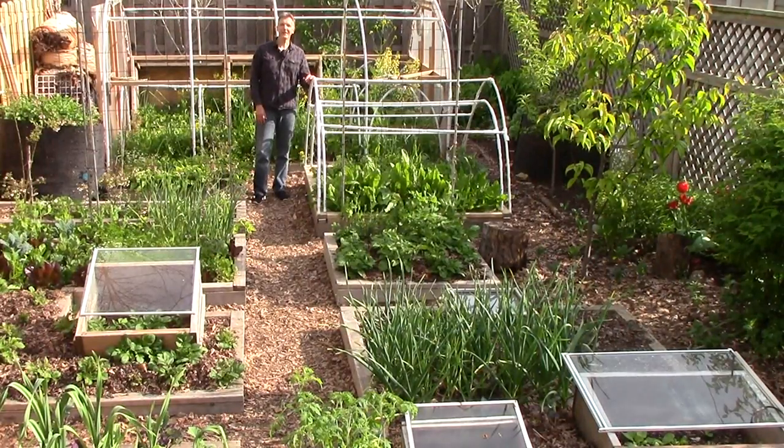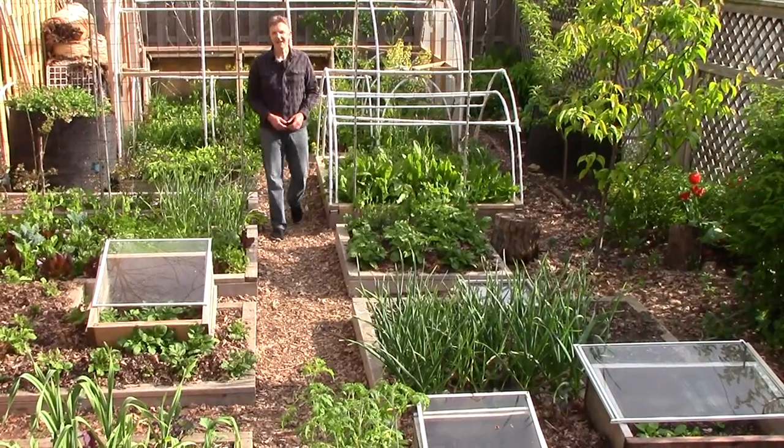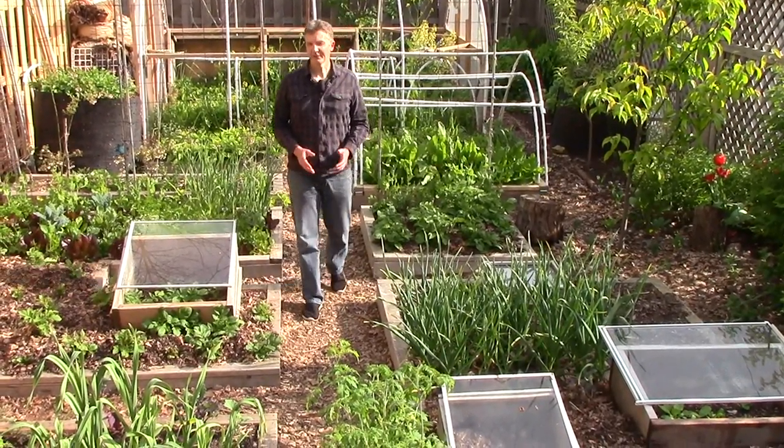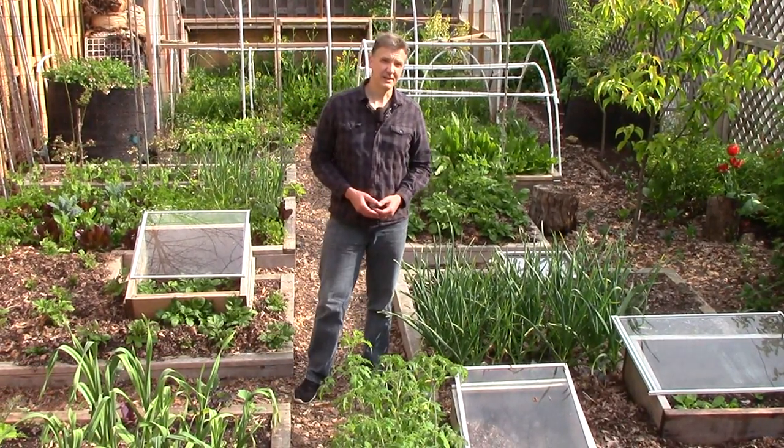Today is an exciting day — it's finally time to plant out our tomatoes. We started them inside way back in mid-March, but we waited to plant them out until well after our last frost, when lows in our extended forecast were 50 degrees or above.